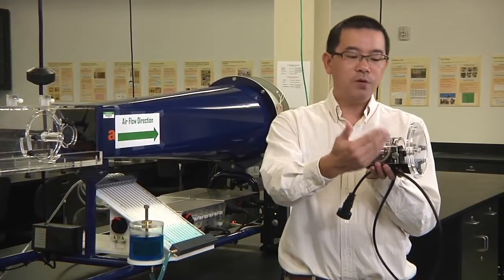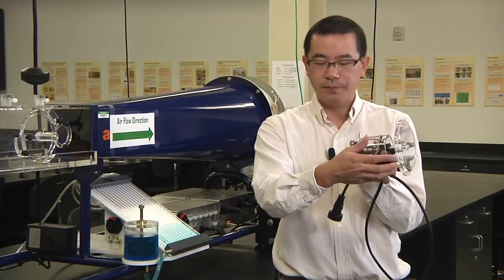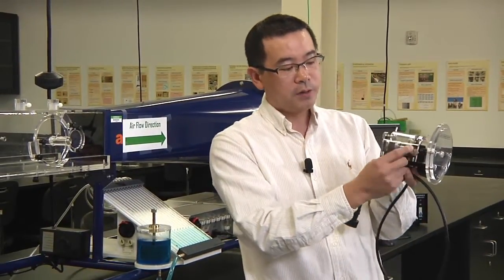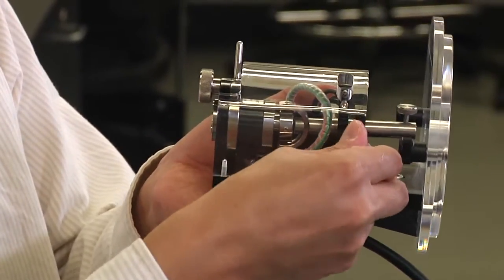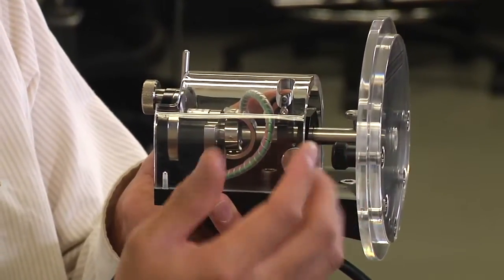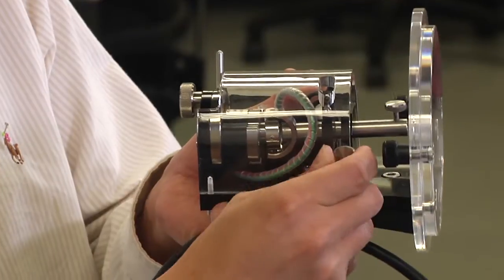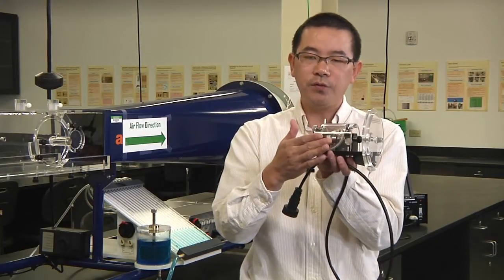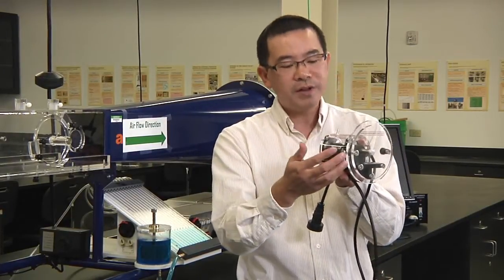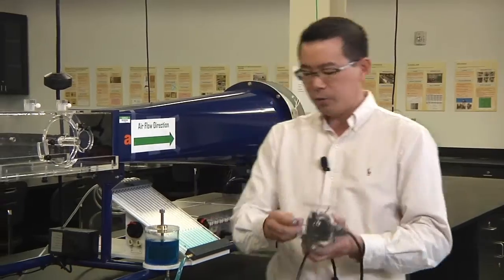I want to stress a very important thing for this balance: you need to lock the balance all the time when you handle it. We have a screw here. If you turn it counterclockwise, this will release the balance and it will be able to measure the force. If you turn clockwise all the way to the end, this will lock the balance. Remember, the balance is a very sensitive device — accurate to 0.01 Newton — and it is very easy to damage. That's why you need to lock it all the time when you handle it.